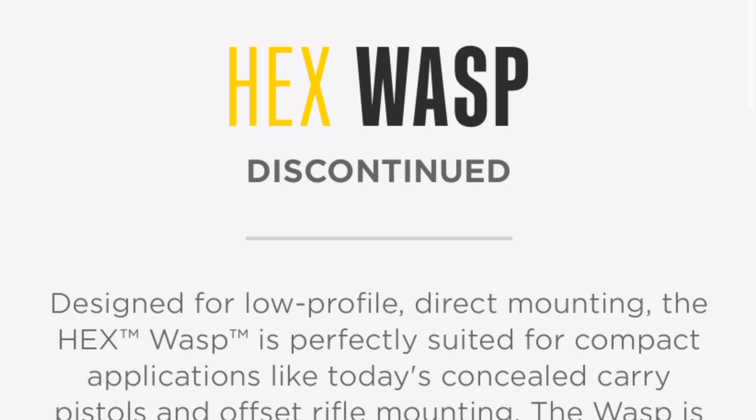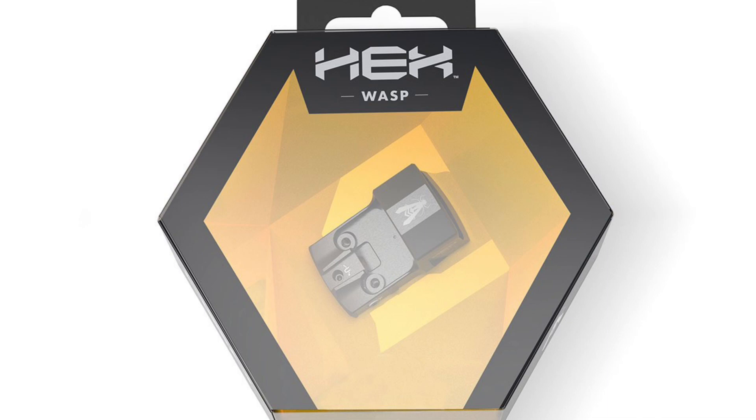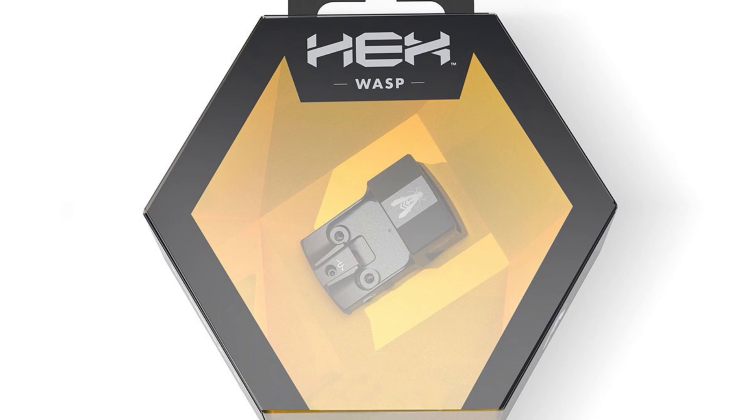I did call Springfield to ask about the warranty since it is discontinued. They basically said they have plans to warranty this and honor the lifetime warranty. So it's not like people are trying to scam Springfield and exchange these for much more valuable optics.